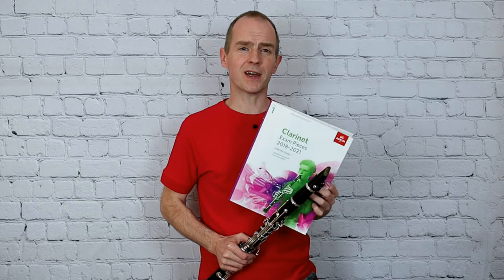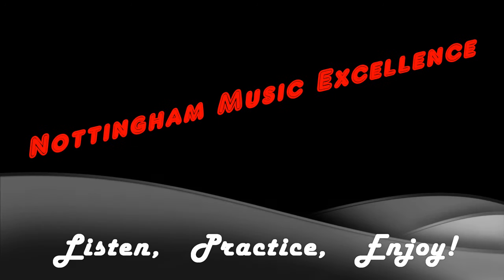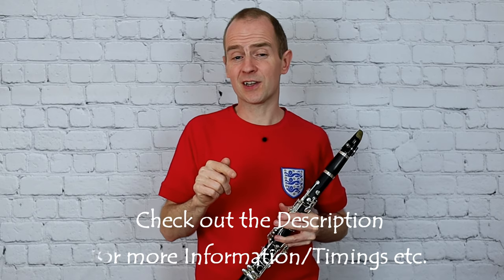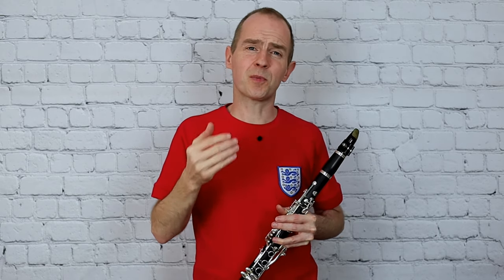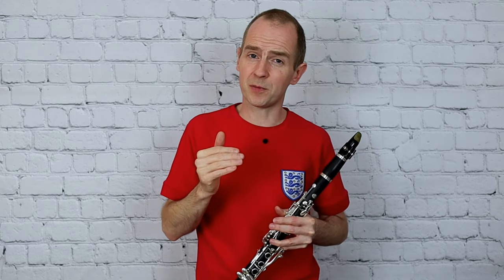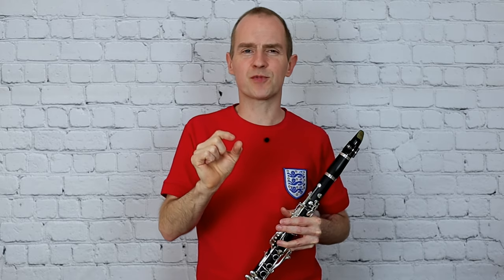I think this is a super piece for young players to really have a go at some neat articulation skills. If you've done the more legato pieces in the A and B lists, this is a great one in the C list for practicing those neat articulation skills — get some really clear tonguing in your playing, and there are also some accents. I'm going to play this through for you, hope you enjoy the video, and then I'm going to play it again with the metronome at a slower tempo. I want you to try and join in with me, grab your clarinet and see if you can play along with me really precisely.